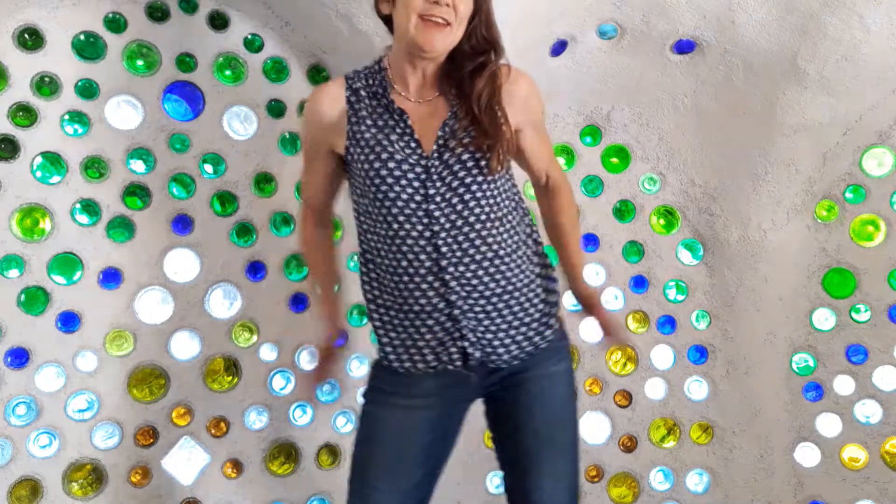Hi. Thanks for stopping by. I'm Angel. This is the Fit and Free Show, and I want to bring you with me for just a real quick hip stretch.